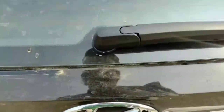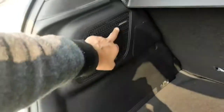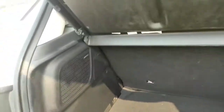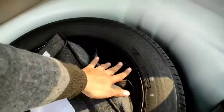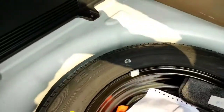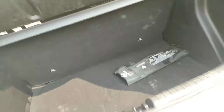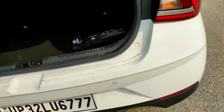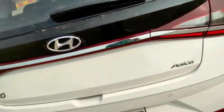Here's the boot of the new i20. You can see the Bose subwoofer — it gets a seven-speaker Bose system which emits good sound. Here you can see the spare wheel, which is a steel one and a smaller size — 185/65 R15 — so smaller size and steel. It also gets a rear wiper and washer.